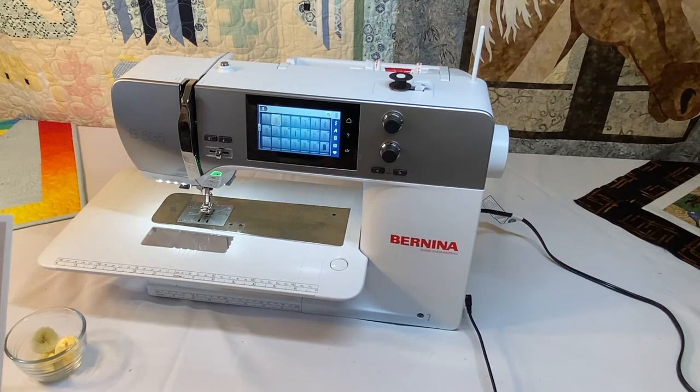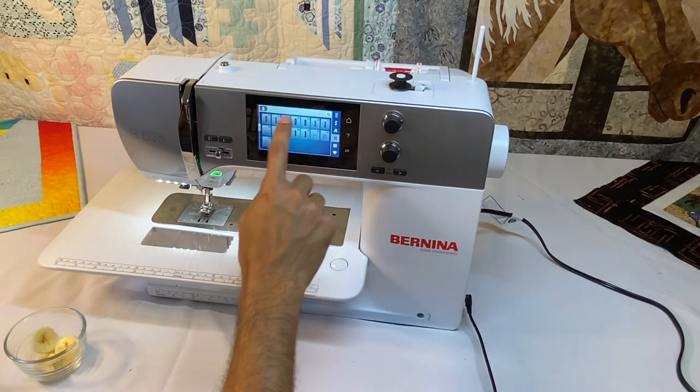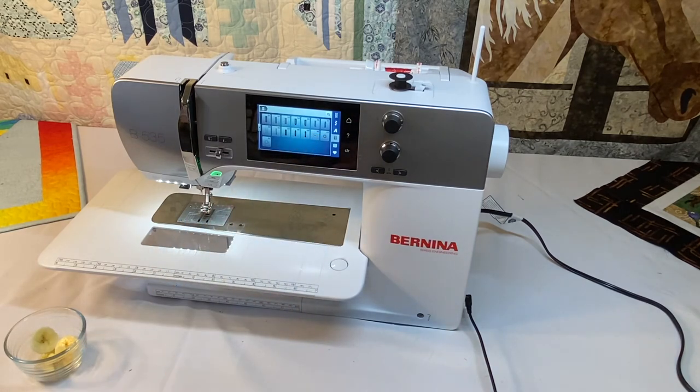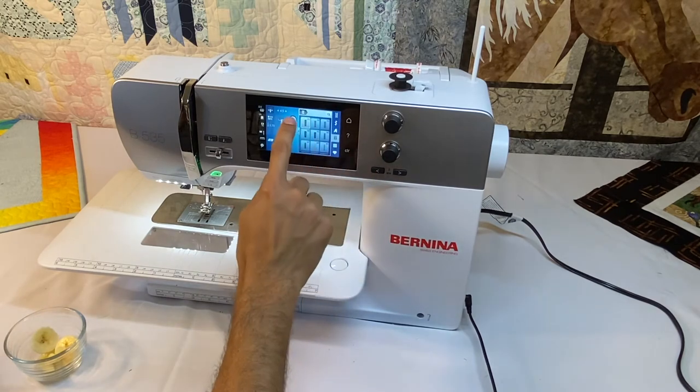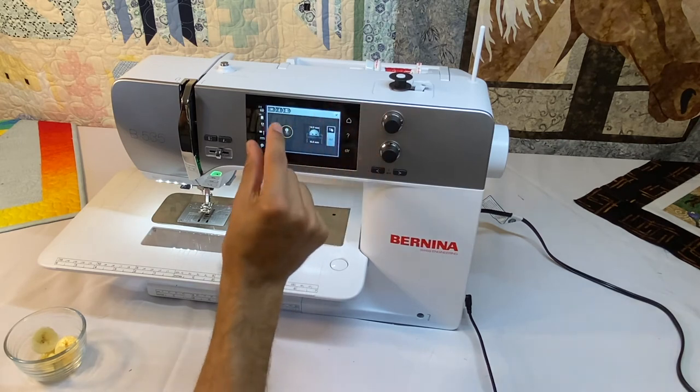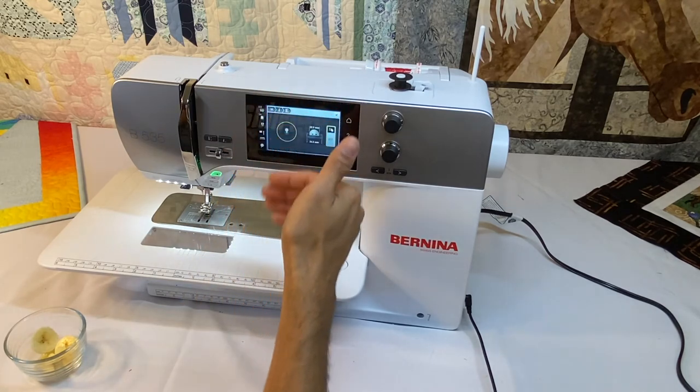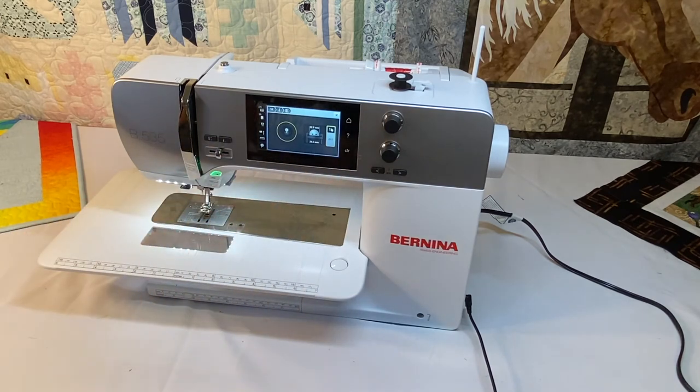The next ones are our buttonhole stitches, which include eyelets — this machine has 14. Those are found in our buttonhole tab, and we've got two eyelets and a sew-on button stitch. All of our Berninas with a touch screen have an automatic buttonhole length measuring system: we select a buttonhole, place our button on the screen, use either knob to change the size of the yellow circle to match our button, and — because all stitches on screen are to scale — it will create the proper size buttonhole.